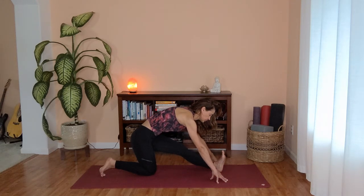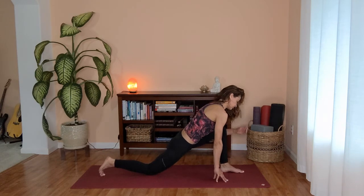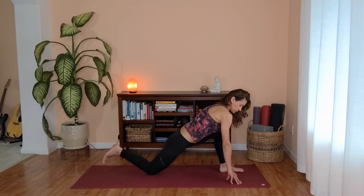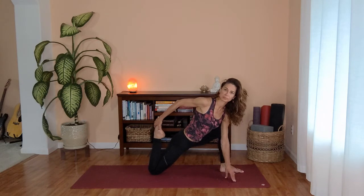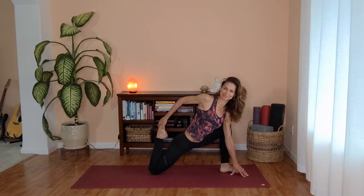And as you release, re-bending your front knee, coming back to low lunge. Adding on, if you'd like, a quadriceps stretch. Walk your hands to the right so you can grab your back foot with your right hand and gently pull your heel in towards your glute. Keep sinking those hips down and forward, getting a good stretch through your psoas, your quadriceps, and as well your glutes.